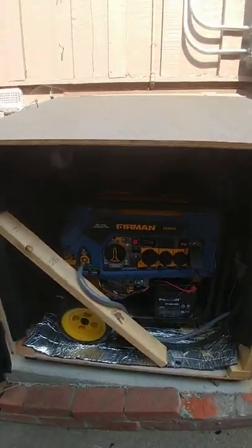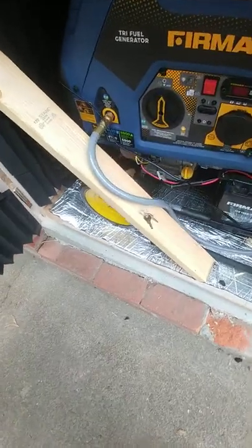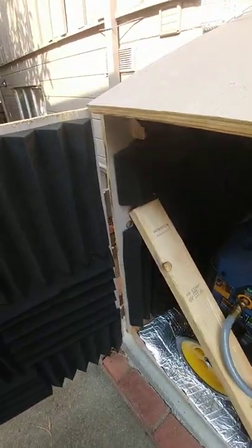Peek inside. I'm going to open it up. I put this beam in here. I left a pair of keys in there for the outside lock.